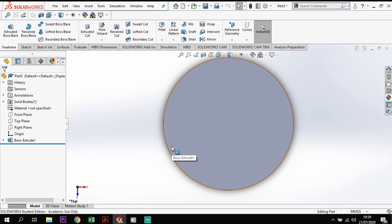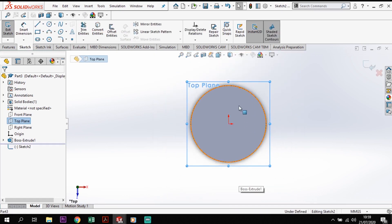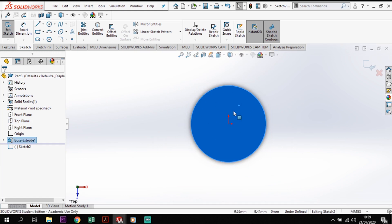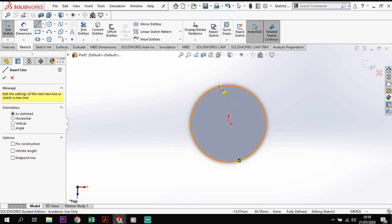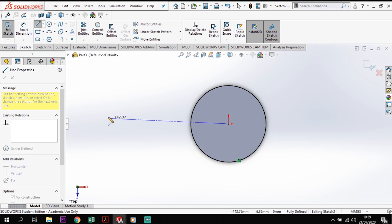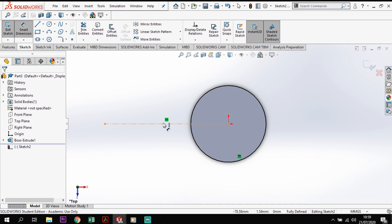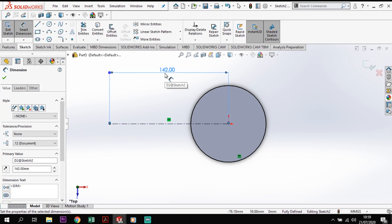I'm going to view that from the top and sketch on the top plane. Taking this hub, I'll click on the front face, then go Convert Entities — that will take that edge and create a sketch from it. From that sketch I'm going to put a center line from the middle of the hub and drag it out. I'll add a dimension to that, and the distance across is going to be 142mm.